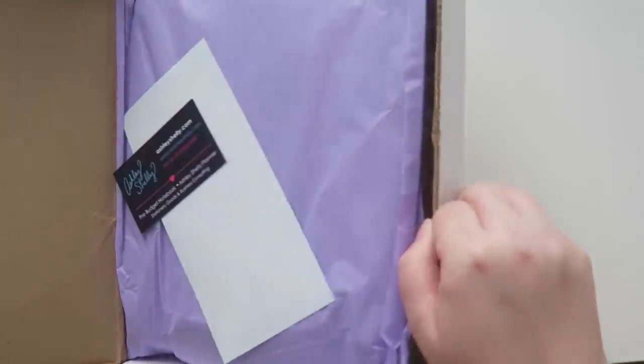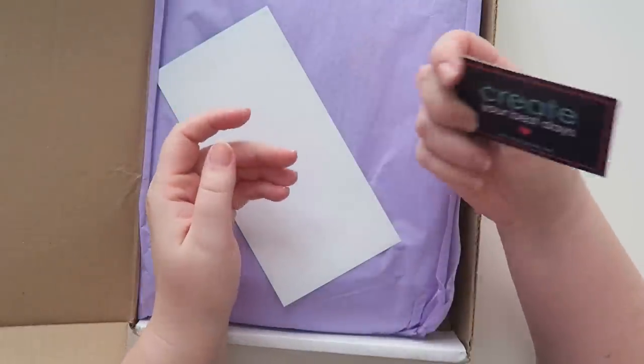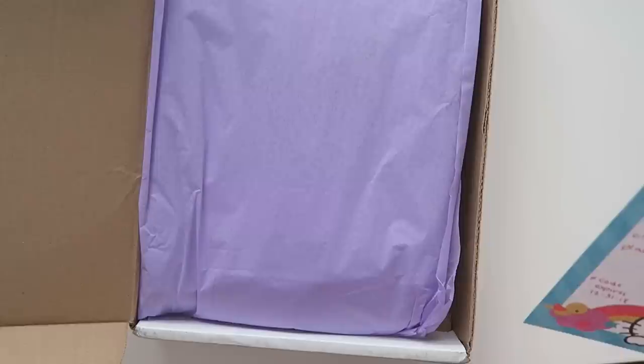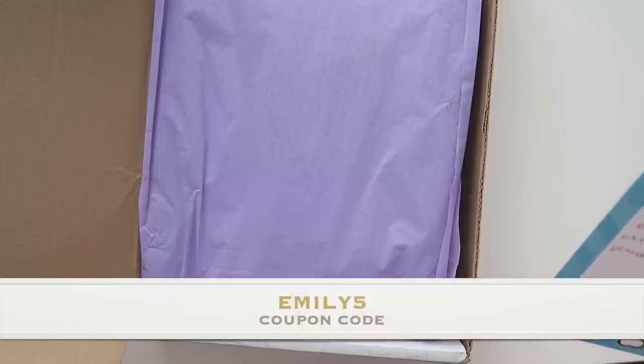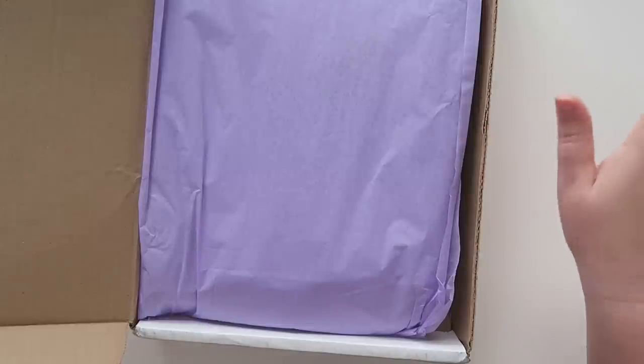Mine came in this really nice white box and I unsealed it but hadn't opened it yet. I have a business card that says 'Create your best days.' There's a little note that says, 'Emily, thank you so much for checking out the 2019 Ashley Shelley Planner. We can't wait to hear what you think. Feel free to share your code EMILY5 for $5 off a signature 2019 planner.' The code expires on December 31st, so I'll leave that information down below for you guys.